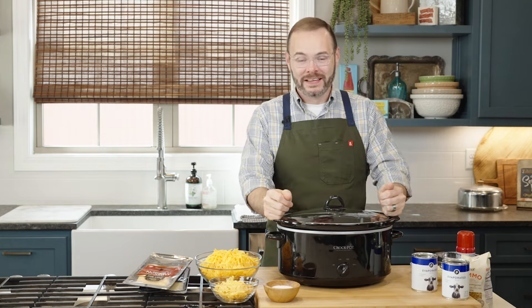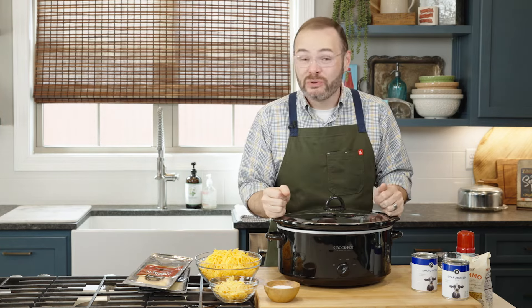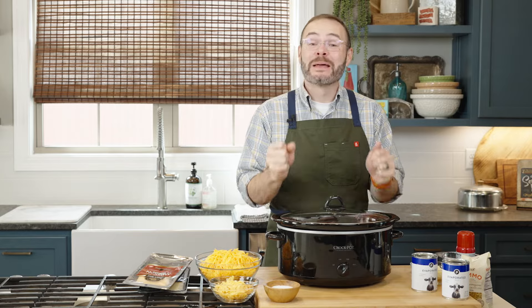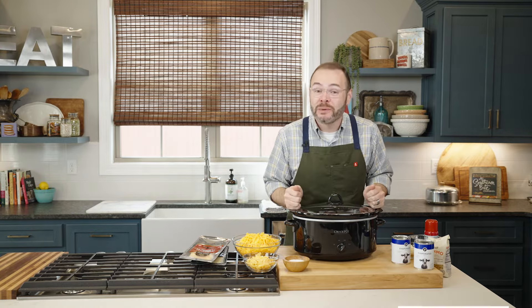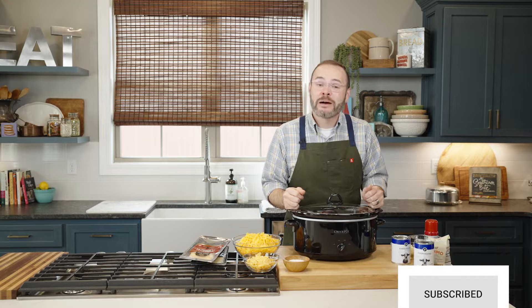Hey y'all, it's Stacy. Welcome back to the kitchen. Today I'm going to show you just how easy it is to make the best crockpot mac and cheese you've ever had. If you love this video and this recipe, we'd appreciate it if you would like and subscribe so you get notified every time we post new recipes here on YouTube.